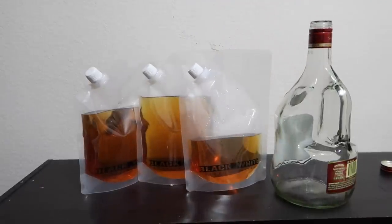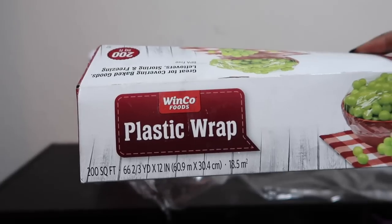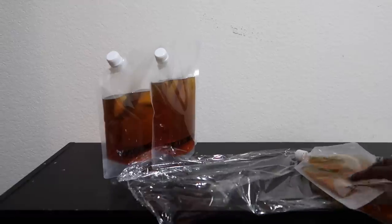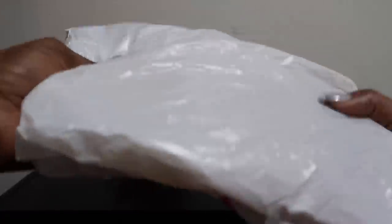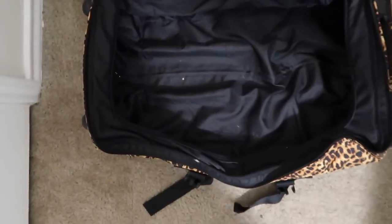Now I'm going to show how we package them. I do double-package my rum runner flasks — I typically wrap in plastic wrap first, and then put it in a grocery store bag or something that prevents leaks onto my clothes or shoes or anything in my luggage, since I'm going to pack this in my luggage with all of my clothes.